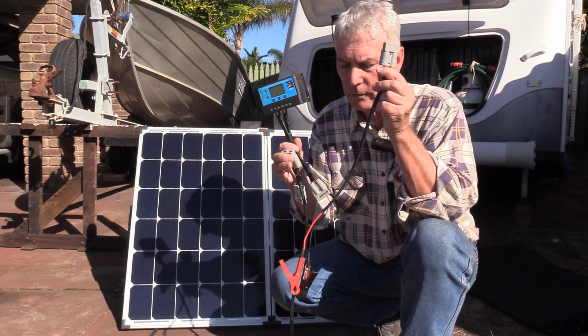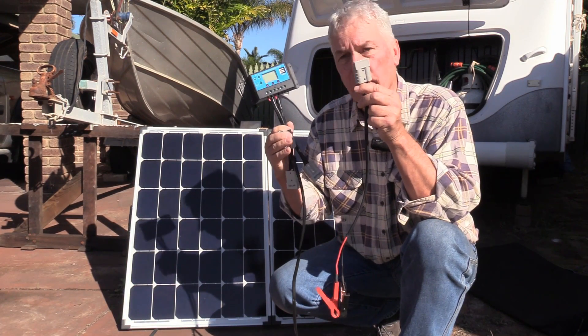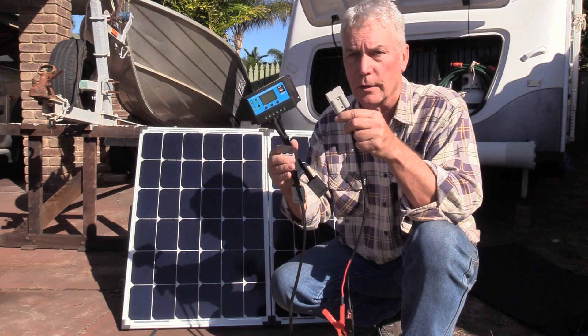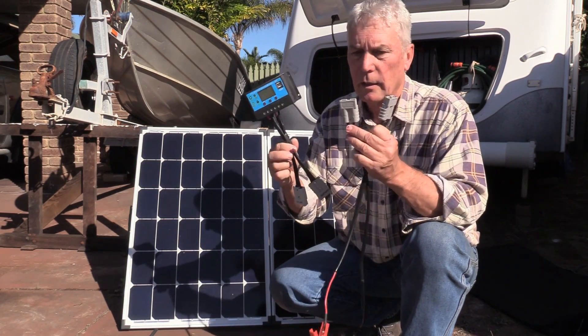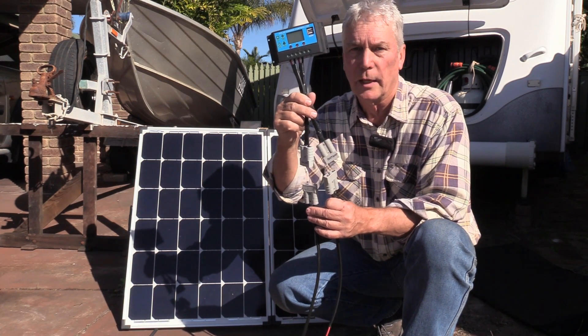I've got another lead with alligator clips so I can disconnect the solar controller, put the panel in the car, do an overnighter somewhere, run the fridge and lights in the car, and if I need to top up the battery, use these alligator clips — clip on the battery, clip the solar panel on to my solar controller and away we go.